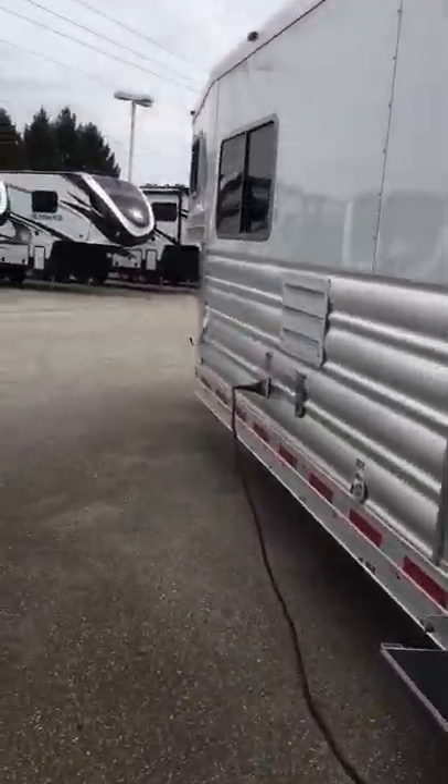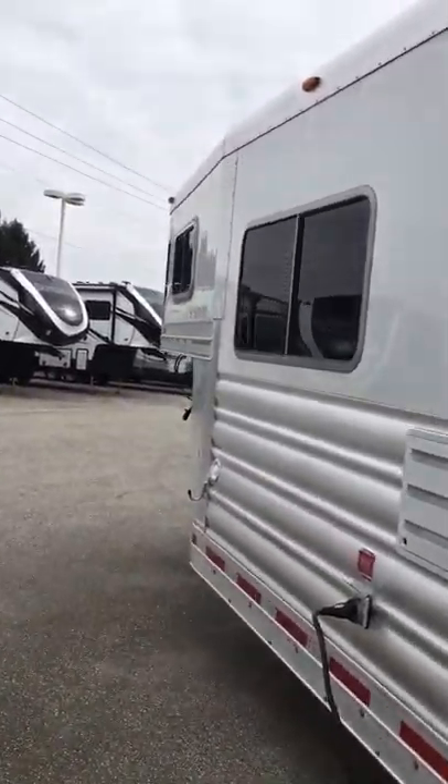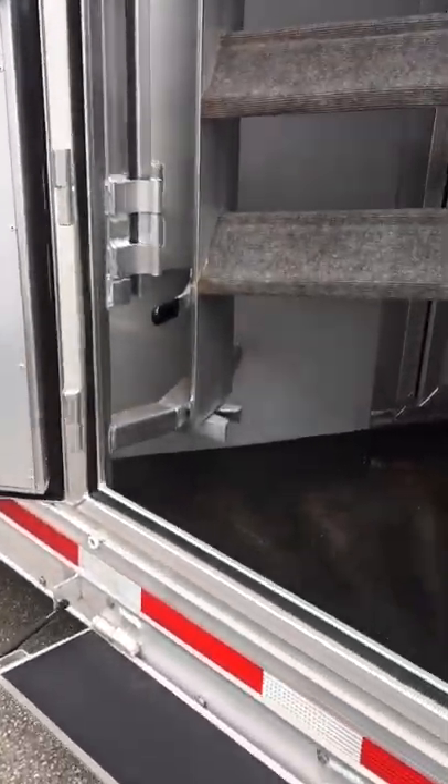Just to peek up towards the front, we'll go through this mid-tack. It's a nice large four-foot door. It has a four-tier swing-out blanket bar on the door. This saddle rack also swings out outside.